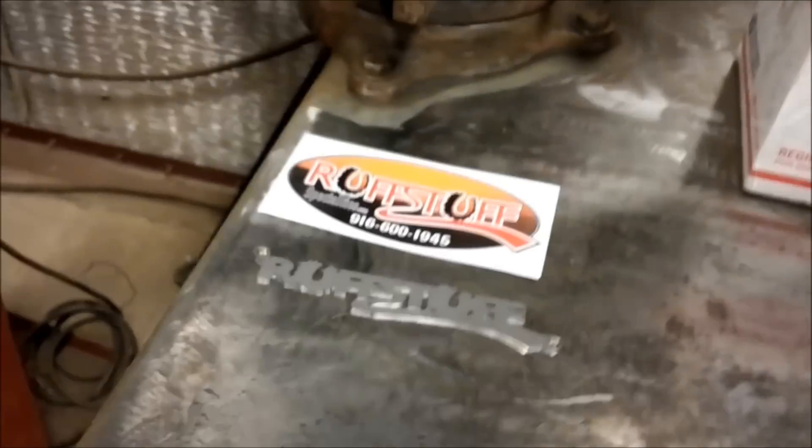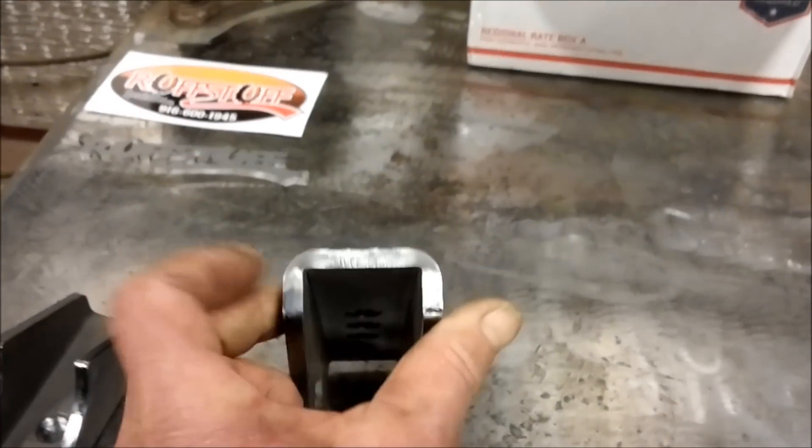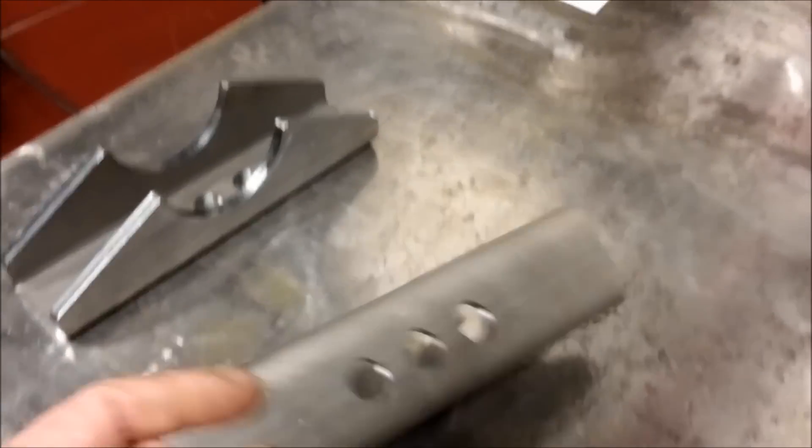Dan Fredrickson from Rough Stuff ships right away. The quality of the stuff from Rough Stuff is pretty much unparalleled — top quality workmanship and precision. Dan, I'll give you an A-plus for that. This is a plug for you, by the way.